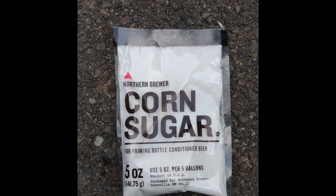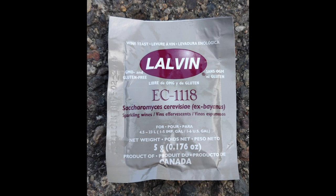You heat the water up, mix in your sugar, make sure it's well dissolved, boil it for 10 minutes, then you cool it, put it into your fermenter, and throw in the yeast. It's kind of like a mead process from there. The yeast strain we're using is a champagne yeast — it's the EC-1118 from Lalvin.